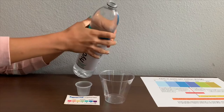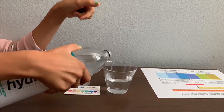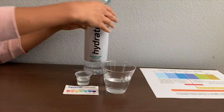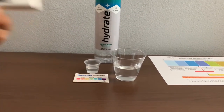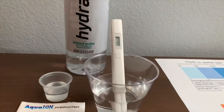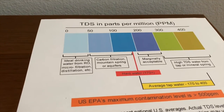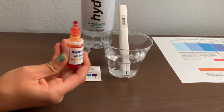Let's pour some water in and test the TDS level first. Turn on the TDS tester and make sure it says zero, then put it in. That's in the 40s — that is ideal drinking water. Now let's test the pH level.